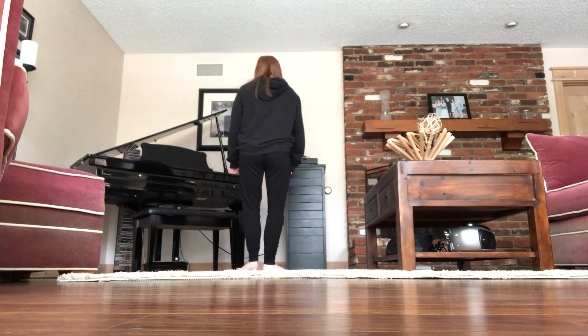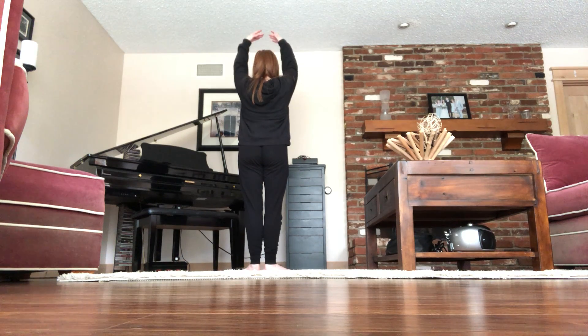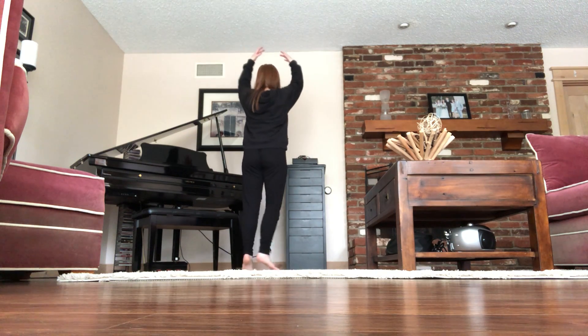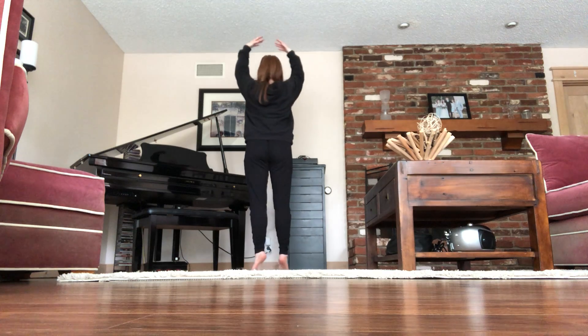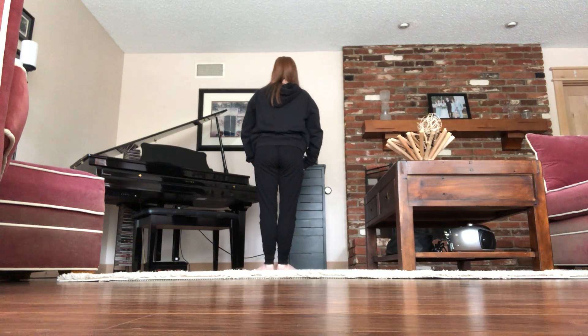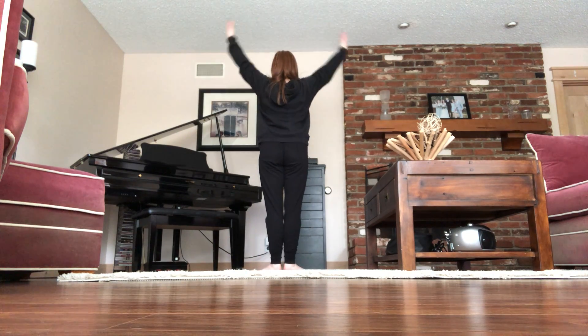Here we go. First position — remember our arms are in low fifth when we start. [Music: 'Look at this stuff, isn't it neat? Wouldn't you think my collection's complete? Wouldn't you think I'm a girl, a girl who has everything? Look at this throne, treasures untold, how many wonders can one cavern hold? Looking around — first, second, first — she's got everything. I've got gadgets and gizmos aplenty.']